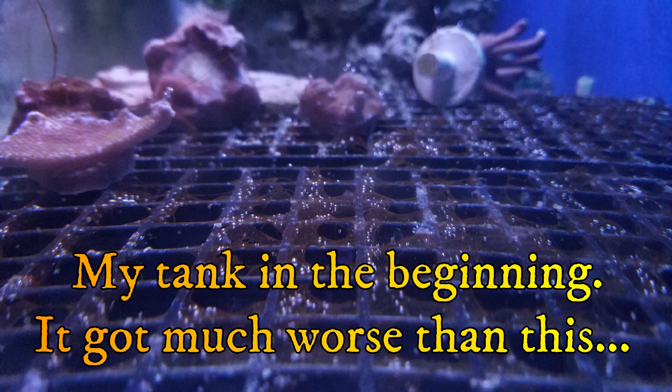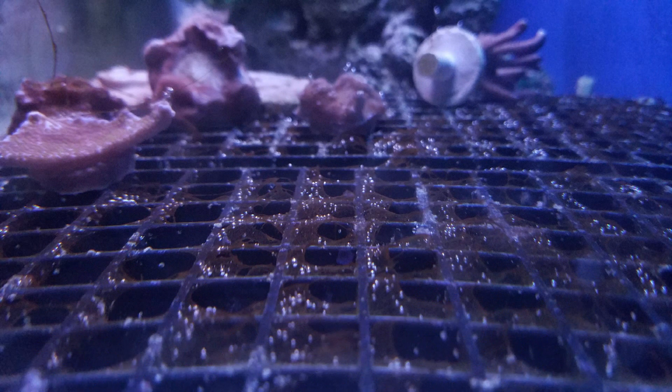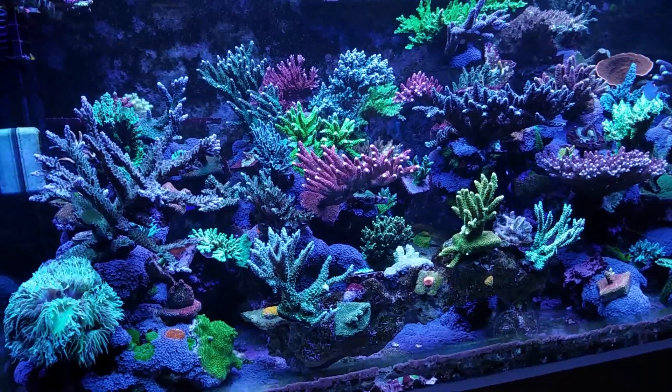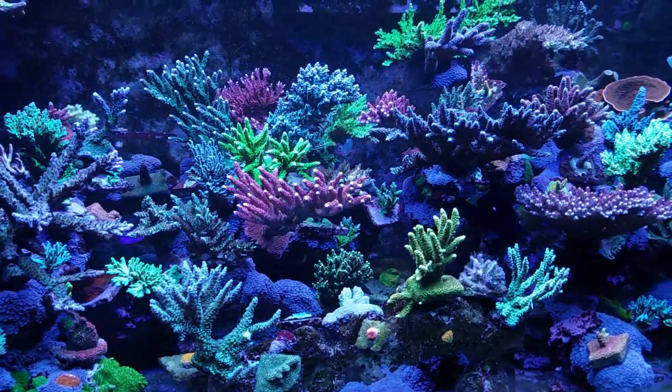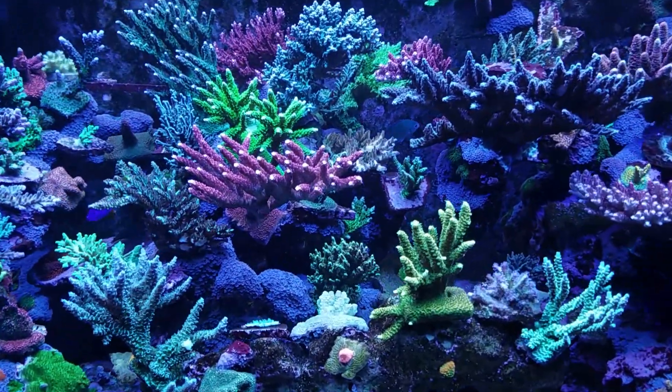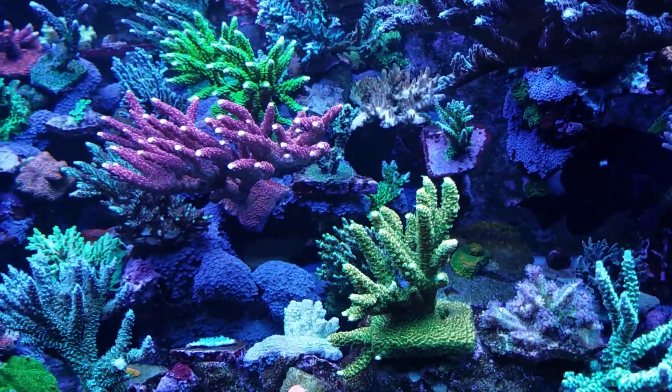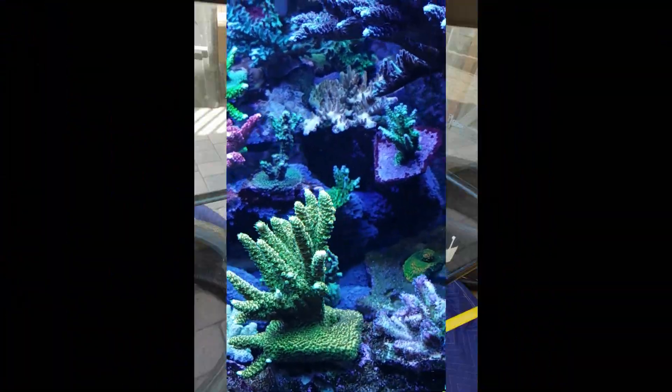I've been battling dinos in my quarantine tank for over three months. I've had dinos in several previous tanks and the main way I dealt with it was to restart the tank. In fact, my current 120 had a dino problem in the beginning. I actually restarted the tank a couple of months into it because of the dinos, and also because I had to replace the center brace which broke after I dropped the light on it.